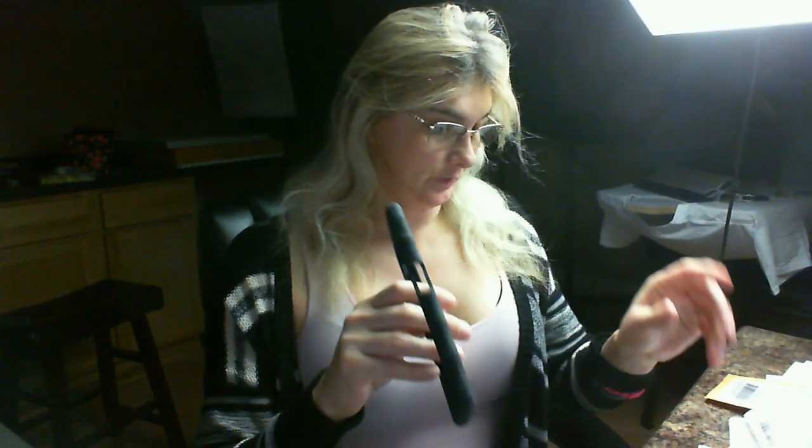Let me hold it up to the light. I hope this helps.